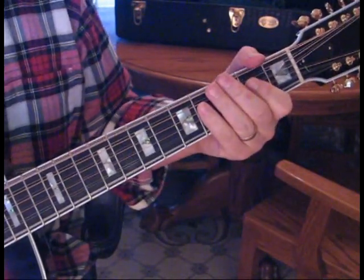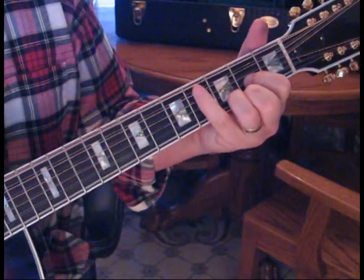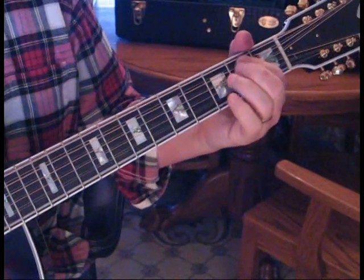Now we're going to do a measure of D. And then count this down. So we're going to go C sharp, B to A.